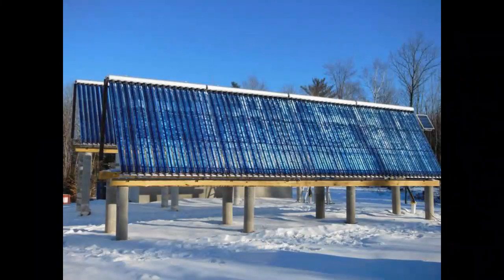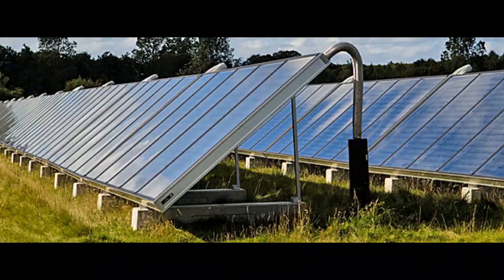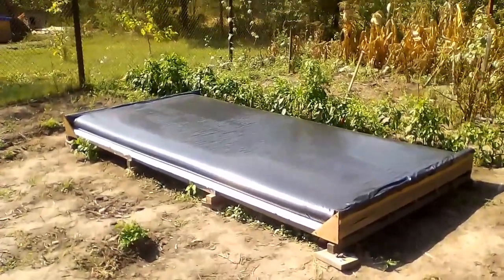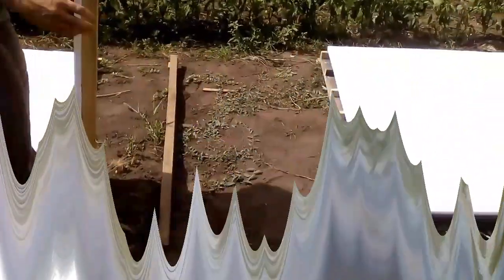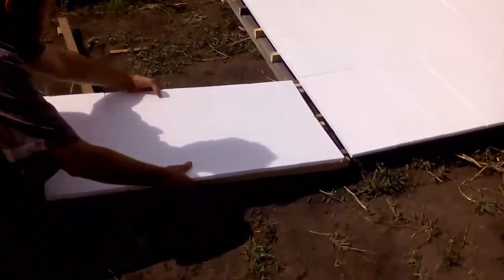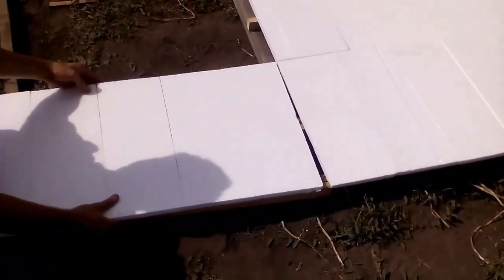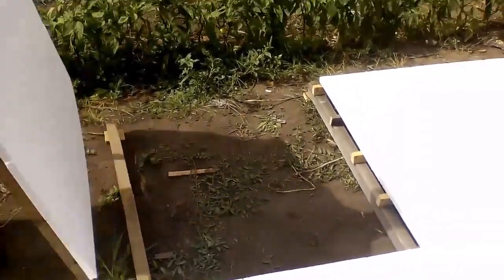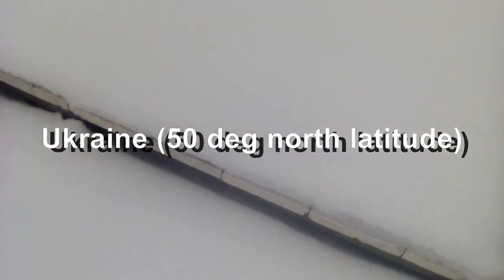Traditional solar collectors require expensive and labor-intensive fixation on the ground or roof. At the same time, our solar heater has no fixation, and strong wind is not a problem due to the horizontal position of the heater and the large weight of its water. In addition, our solar heaters can be quickly assembled and disassembled. That is why we can remove them in the fall and install them in the spring, which increases the lifespan of our heaters. They can work normally in winter only if they are located south of 20 or 40 degrees north latitude.